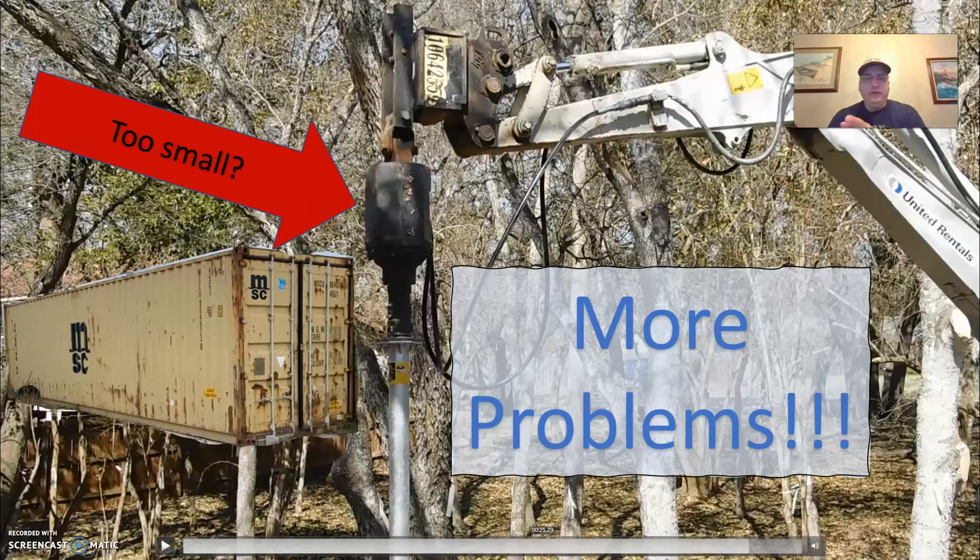I wanted to say if the tone of my last video was a little too negative about getting the ground screws in, I apologize. I think some people thought that it was the end of the day. I was pretty frustrated with this process. Honestly, I still am. It's still going very slowly. But I got into this knowing that this was going to be a learning process, knowing that these weren't going to work perfectly this first time.